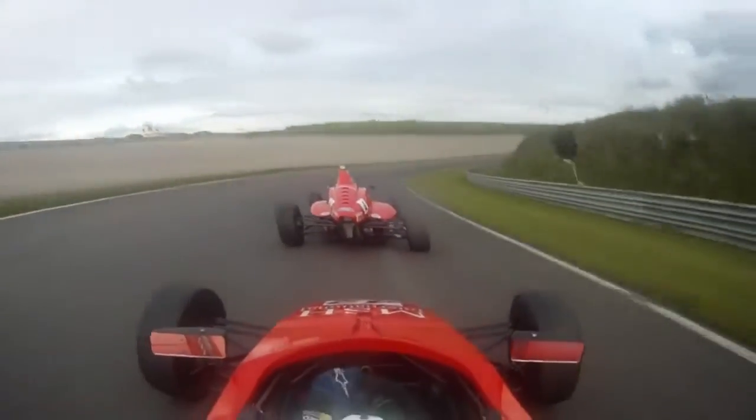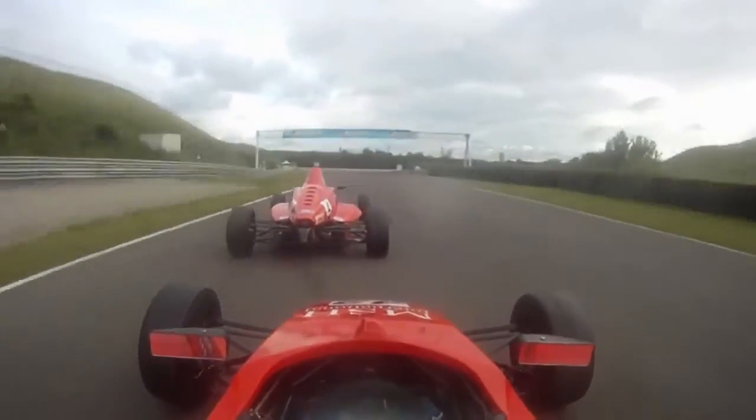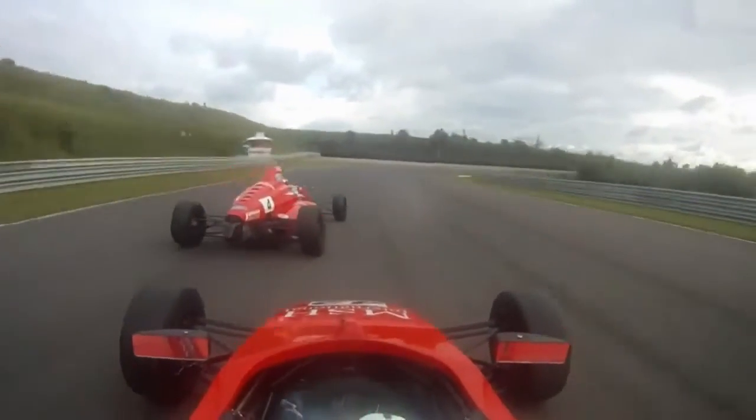Then down here, another quick fifth gear right-hander down the hill. Apex in late here, really, because it goes on for a long time and you tend to grain your tyres through there.